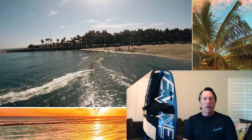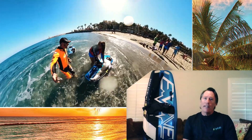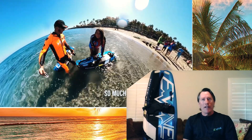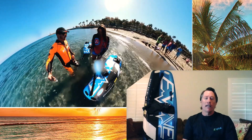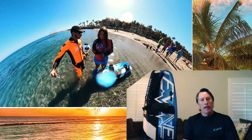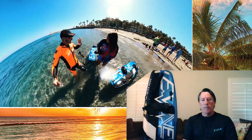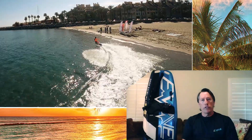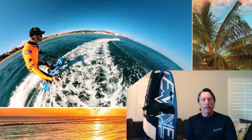We went through 14 hull designs to get to this final design. We feel that electric could be competitive with petrol someday — maybe not today. This board is designed for the recreation market, giving the experience and performance of a Motosurf board in an electric version. We wanted to bring something reliable, user-friendly, and easy to use to the recreation market.